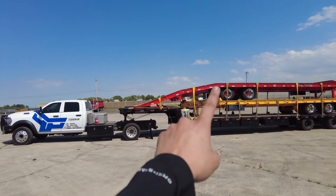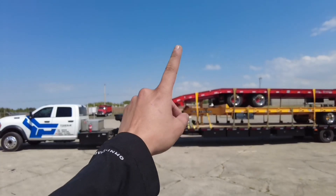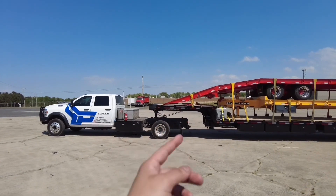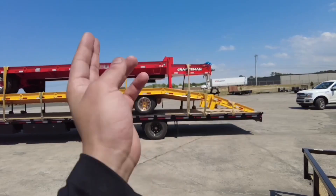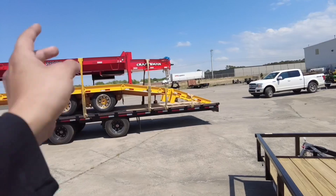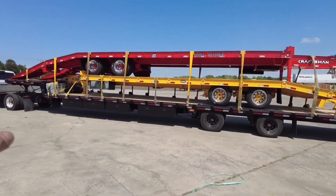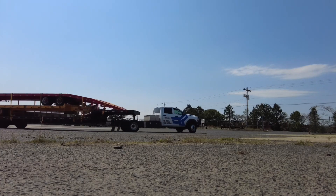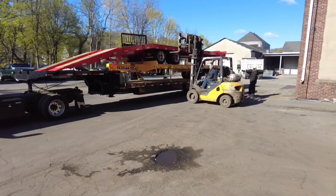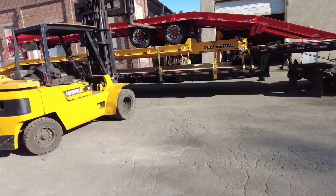We're here at our second pickup site. We're going to pick up these two trailers — this yellow one and that red one in the back. The yellow one is going on first in the front, and then we'll put the red one doing a 180 with the ramps on the top deck. Should have about 30 feet of space left, more or less.